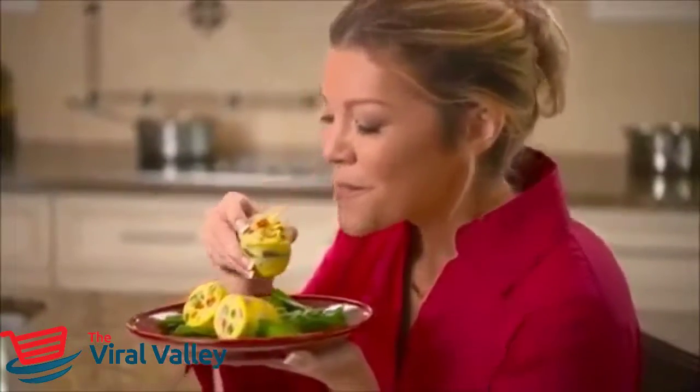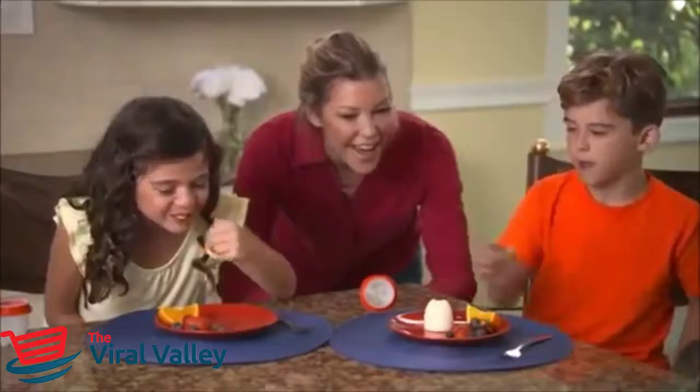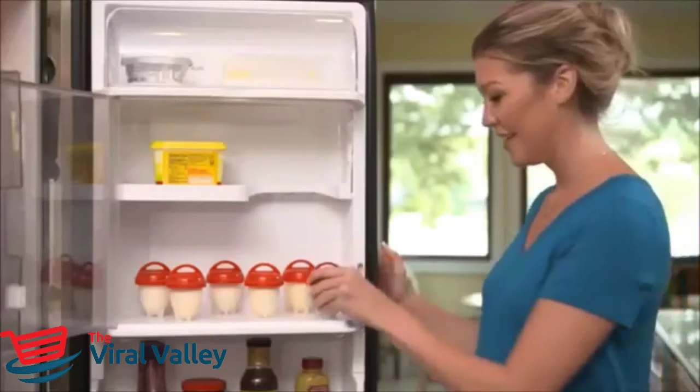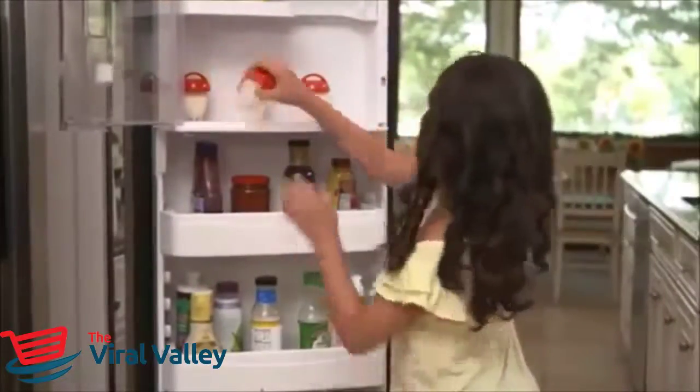Have an omelet a different way every day. Or add scrambled eggs to egglets for a fun-filled breakfast the little ones will love. Make egglets in advance and store in the fridge — ideal for breakfast on the go or a power-packed snack.